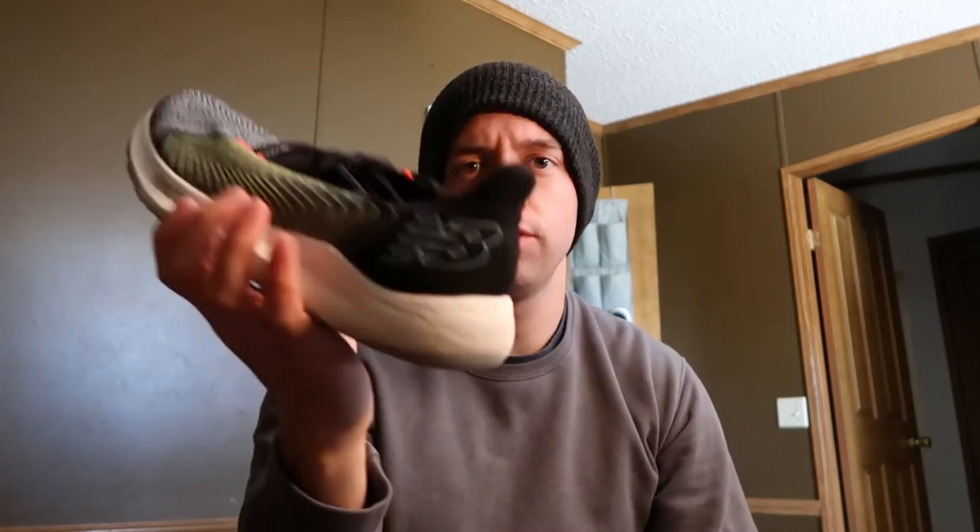Hey guys, what's up? Team Natty back here again. Today we're going to be talking about the New Balance Fuel Cell Rebel.